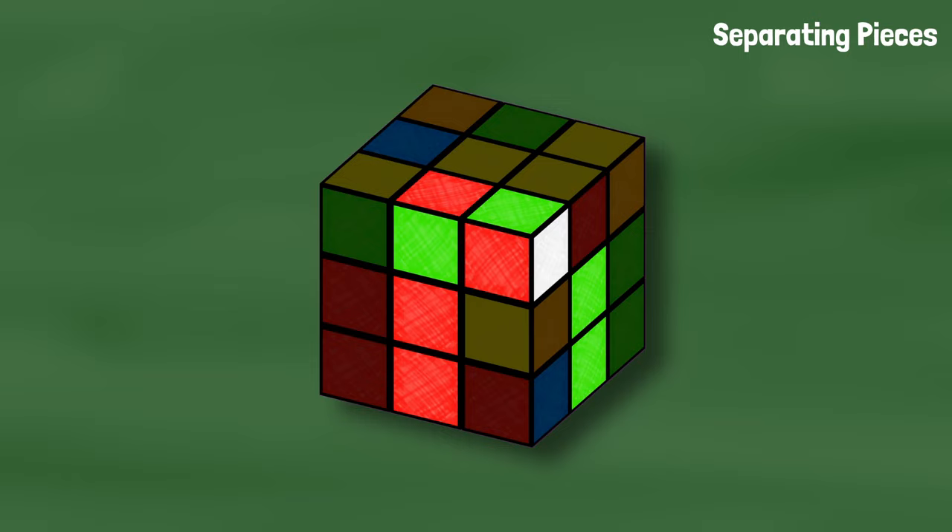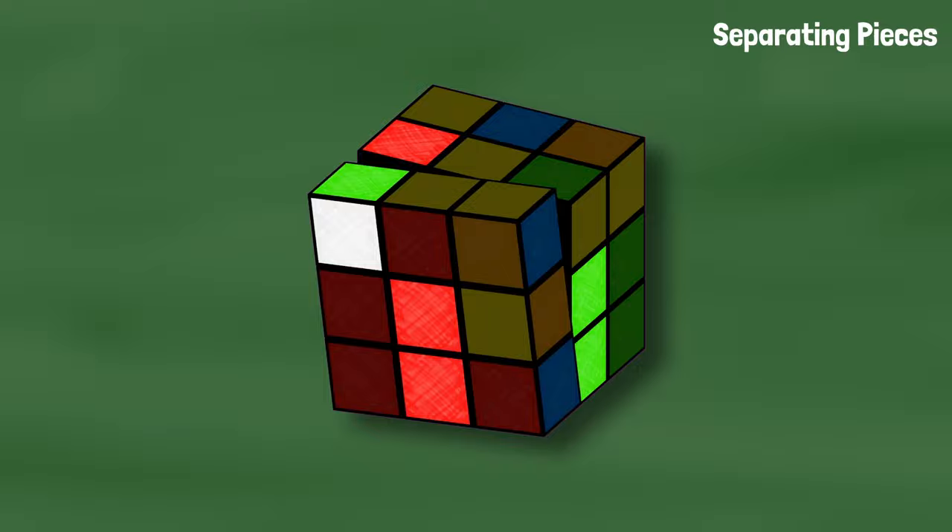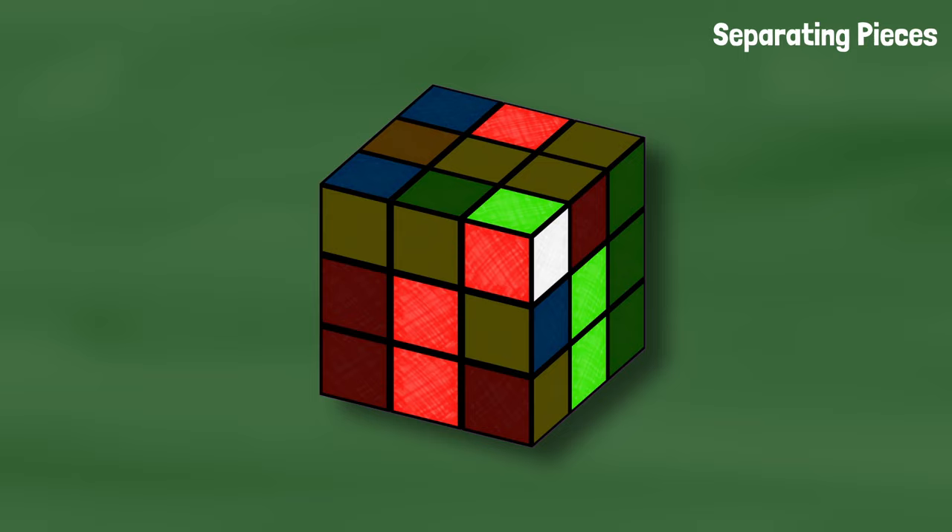Here's another example: the corner and edge are touching, so we can move the corner toward the edge, bring the slot up, move the edge to where we want it, bring the slot down, corner back between its centers, and solve the case like normal.